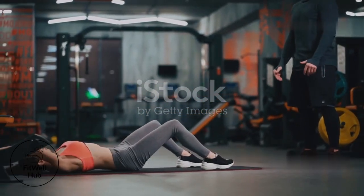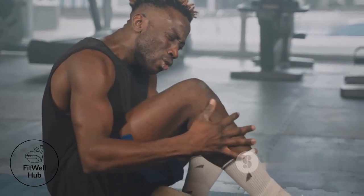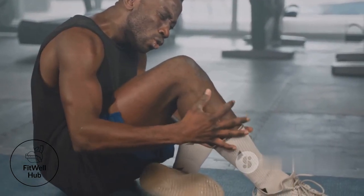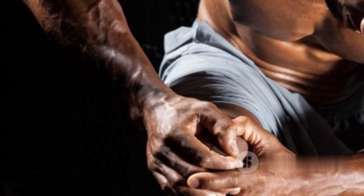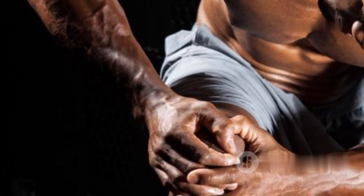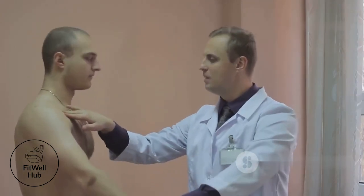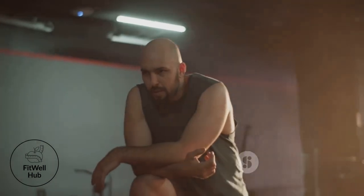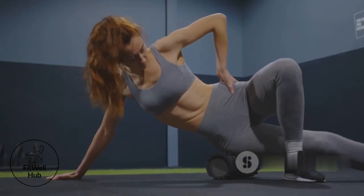Pain is your body's way of telling you something's wrong — don't ignore it. In core training, there's a difference between muscle fatigue and sharp, shooting pain. Muscle fatigue is normal — it means your muscles are working hard and getting stronger. But sharp pain is a sign of potential injury: stop immediately and consult a medical professional. Consistency is key, but so is listening to your body. Rest, recover, and come back stronger.